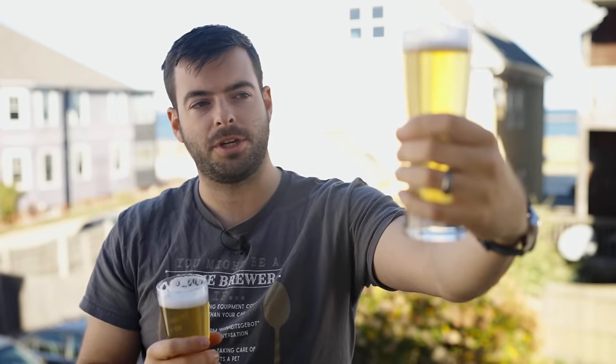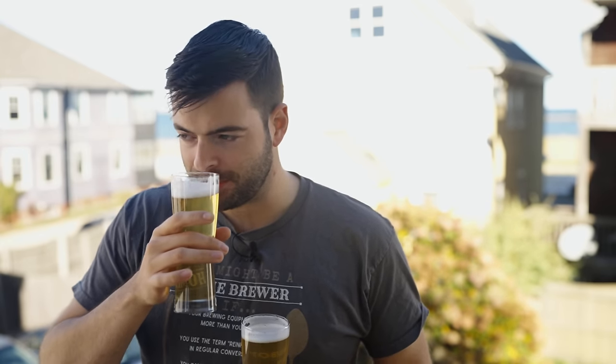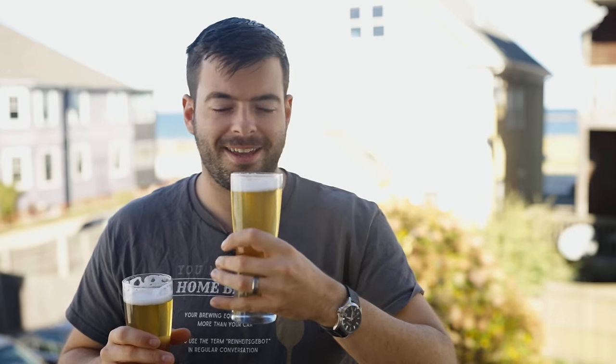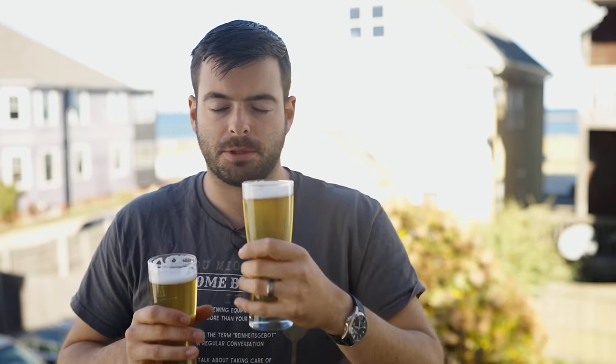I poured these into identical glasses — they look identical, so it's kind of hard to tell them apart visually. In my right hand I have the pressure fermented batch, and in my left I have the traditionally lagered batch. The pressure fermented batch has a really distinct pilsner malt aroma — a very hay-like, grainy character with a tinge of sulfur on top of it. That's 100% what I would expect. The traditionally lagered batch has pretty much the exact same thing. No difference here in aroma.